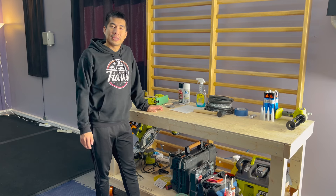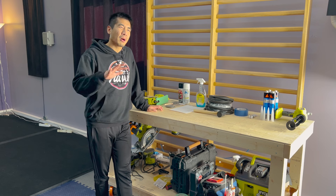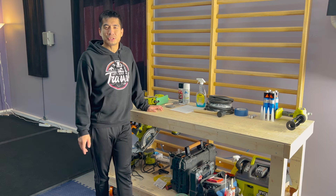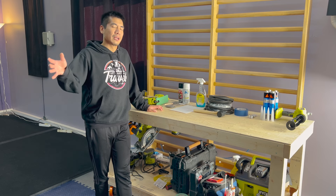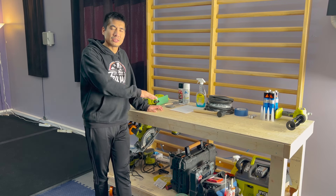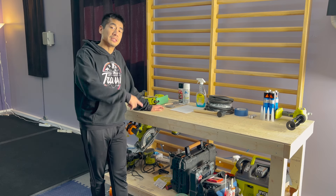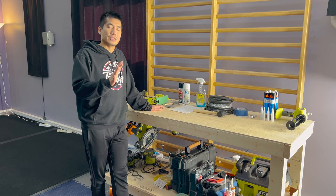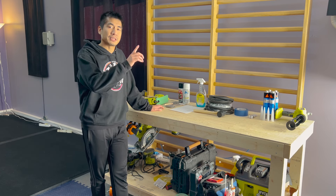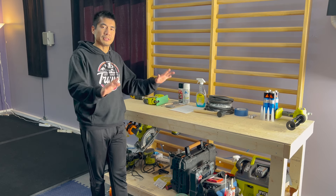All right, so pretty exciting day — we're gonna start installing windows in our van today. This is probably gonna be a two-part video series because we have different types of windows that we're installing. I'm gonna focus on one type in this video and then in the second video we'll do another type. The ones we're installing today are traditional bonded windows that stick using urethane adhesive to the outside of the van, and there's already a cutout on our van for where the window will sit flush.